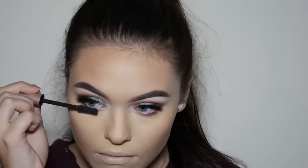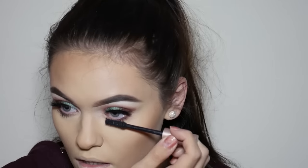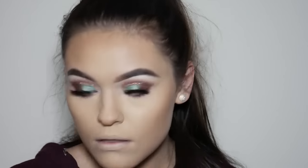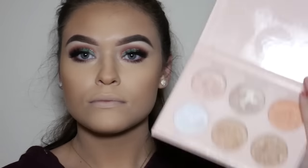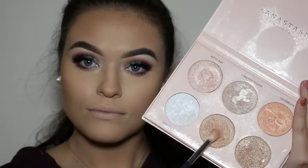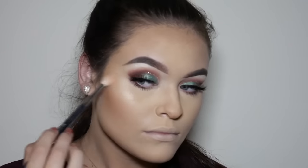Now that's done I can go ahead and add some mascara to my lower lashes. I'm using my favorite highlighter from the Anastasia Beverly Hills Nicole Guerriero Glow Kit — this is the shade Glow Getter — and I'll apply this to the high points of my face using a small blending brush.